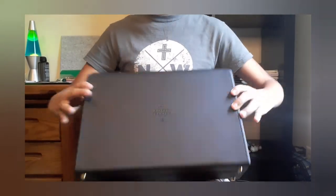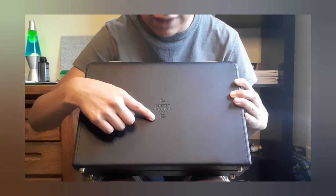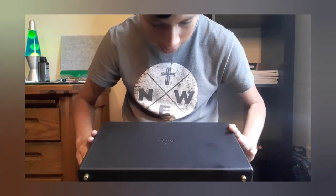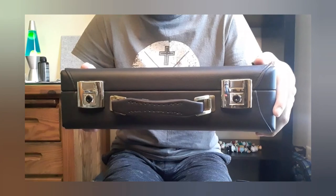I'm not going to lie, but I already have opened it, so don't mind that. I've already seen what's inside, but I'm going to show you guys as well. First, we have this nice beautiful case, and it says Buffet Crampon on it with the logo. It's black and looks kind of leatherish, and it's got gold latches so you can close it.